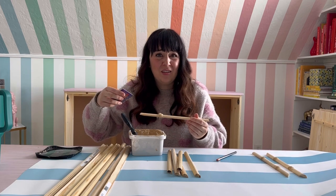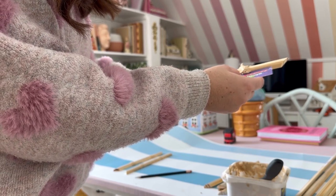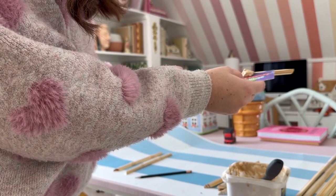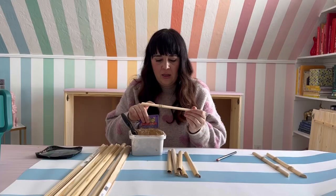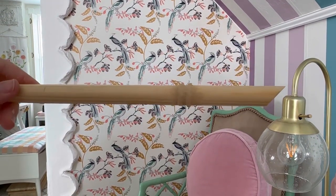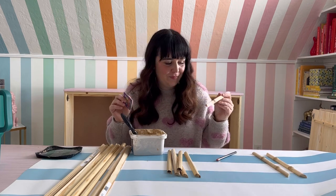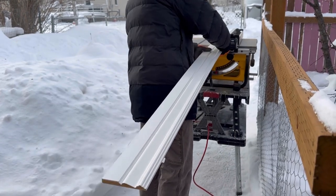I put the wood filler on nice and thick, then take the card and — starting from where I marked the spot on the bottom so I know where to start and stop — I push it and go nice and slow, keeping the card as flat and straight as I can, and scrape it off. This gives you two nice bamboo details. Do that on all your trim pieces, let it dry, then put them on the cabinet and paint.